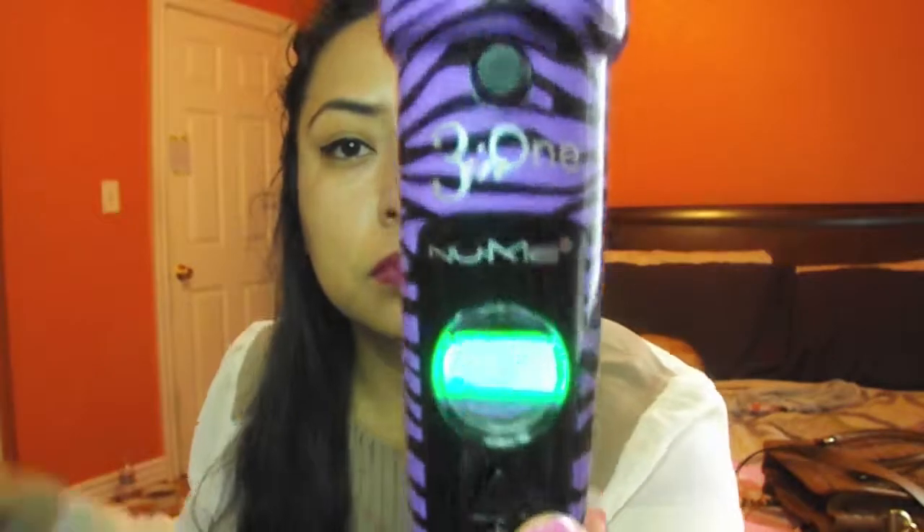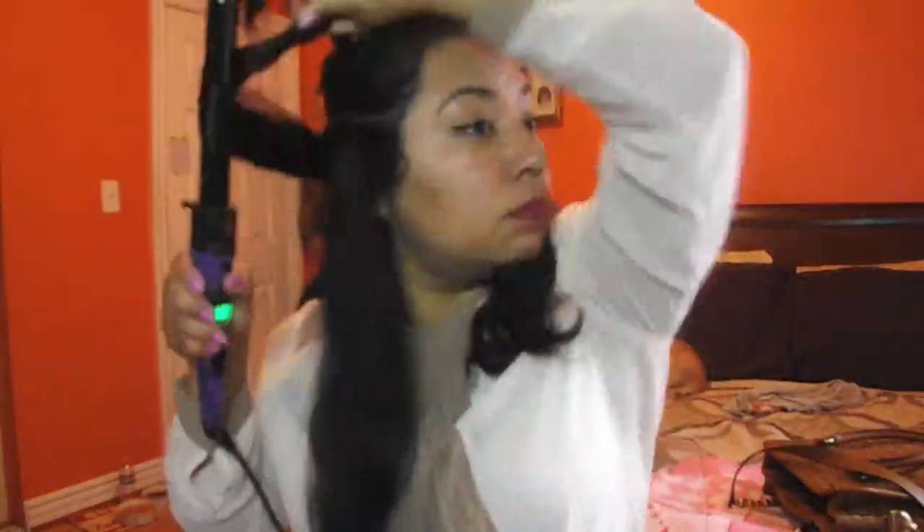We're going to tie that up and we are going to be using the New Me three-in-one product, which I am obsessed with — using the middle barrel. We're going to start out by grabbing one piece of hair and curling outwards, as you guys can see. Make sure you use a glove or you'll burn your fingers like I just did.